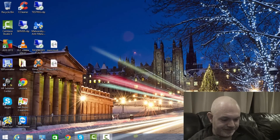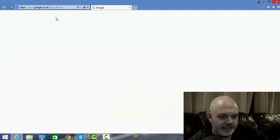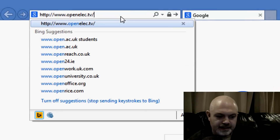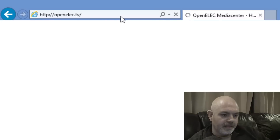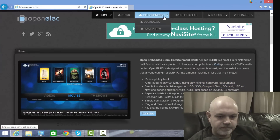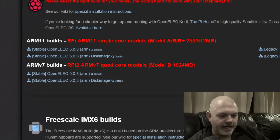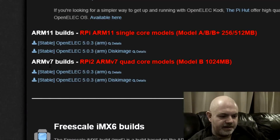Wireless works for 720p or lower; for 1080p use a network cable. So let's get going. The first thing you need to do is head over to the OpenELEC website — openelec.tv — go to downloads, and here you need the ARMv7 build for the Pi 2. Download version 5.0.3; it's quite a big download, about a gigabyte.